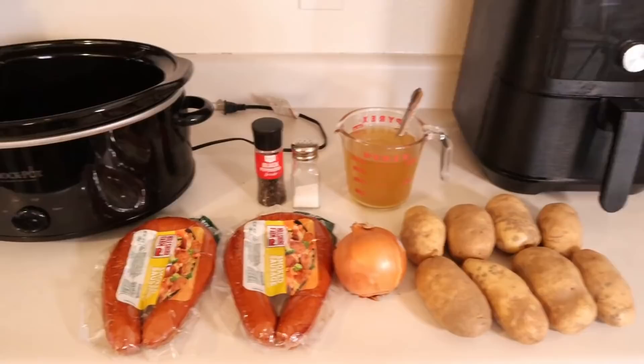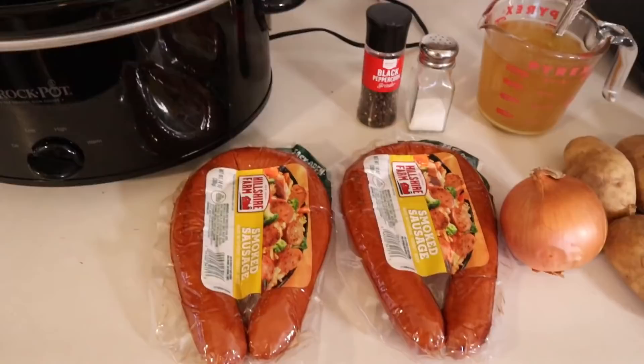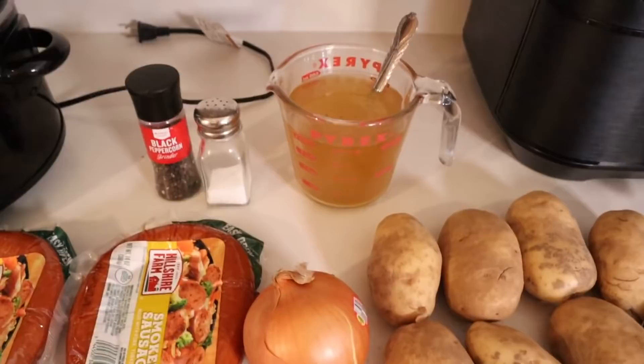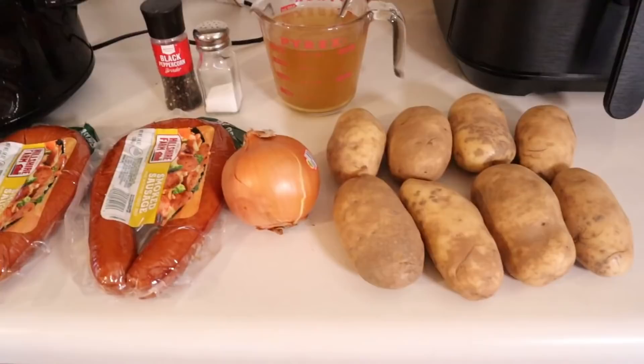The things needed for it are smoked sausage — I'm kind of doubling up the recipe to make more of it, so I'm using two packs of smoked sausage. I'm gonna use a full yellow onion and eight potatoes. She adds in a cup of water, but I'm gonna add in two cups of beef broth since I am doubling the recipe, and also some salt and pepper.